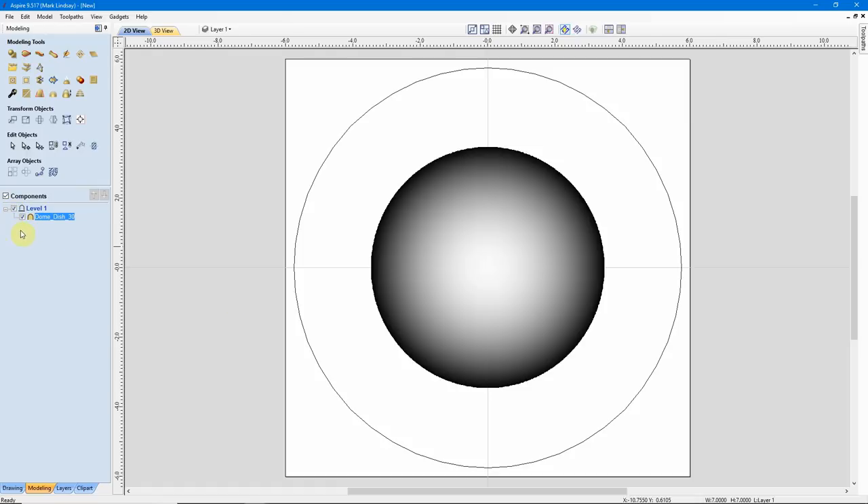Right off the bat we have our Dome Dish here in level 1, which is the only level I'm going to use in this video. I want to check a couple of things — first, I want to check the Combine Mode. The Combine Mode right now is set to Merge, meaning it's going to merge with anything else I either put on the model or attach to it. I want to keep it that way. But I also want to check how thick this model is. For that I'll use my 3D view, and I'll go ahead and tile them vertically.